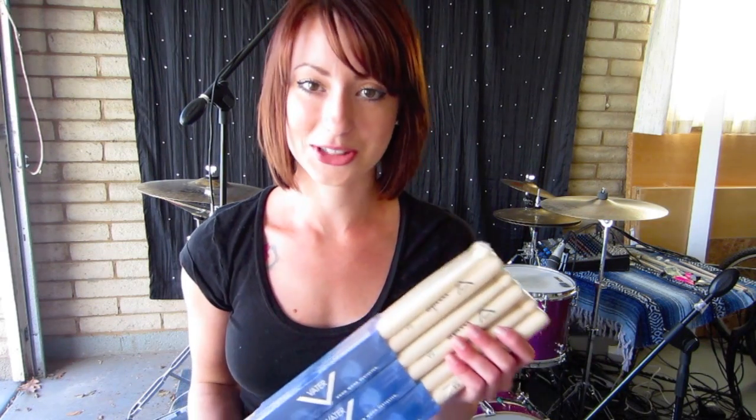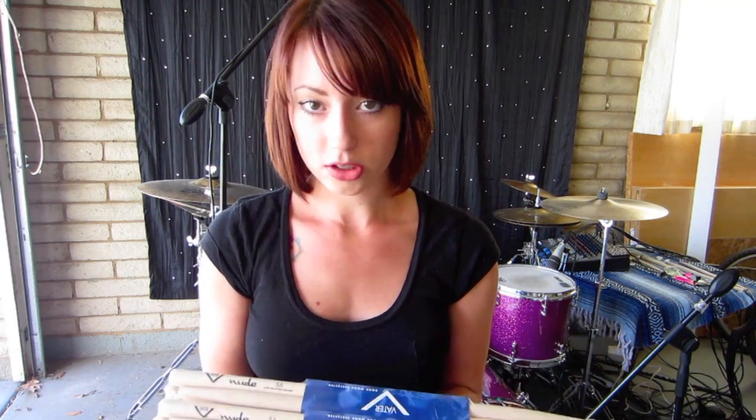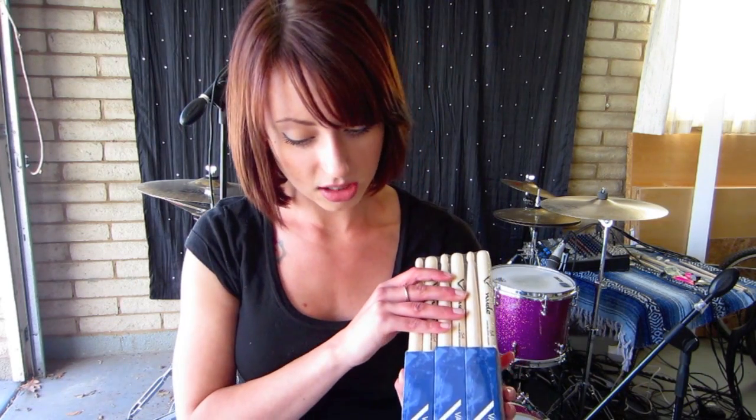I picked up these babies. I almost fainted when I saw how many sticks there were. These are Nude 5A with a wood tip. The second I picked these up and started messing around with them, before I even took them to a kit at all, I knew that there were no other sticks that I would ever want to play with again.